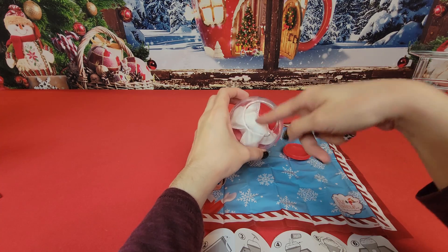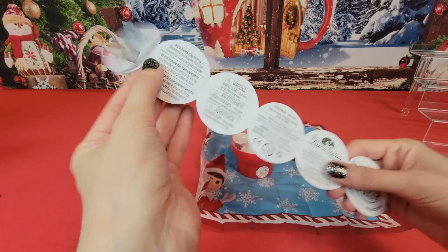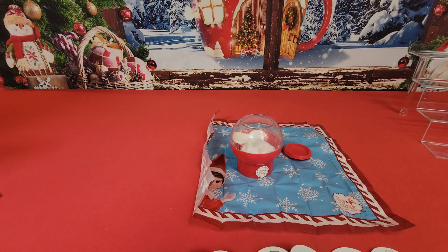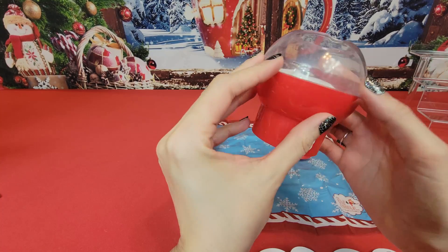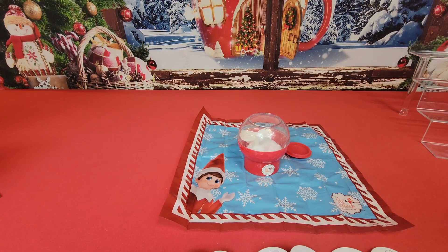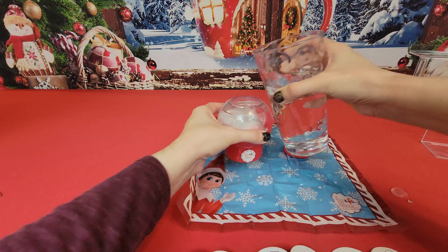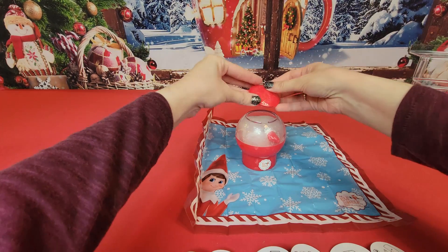Triple-checking my instructions — nothing on the back. Take lid off, fill with water. Does it have a fill line on there? No fill line, but it shows it's pretty high, so let's go ahead and try this out. That's why they gave you a mat, even though I got it all over the studio anyway. Now we're going to close the lid back up.